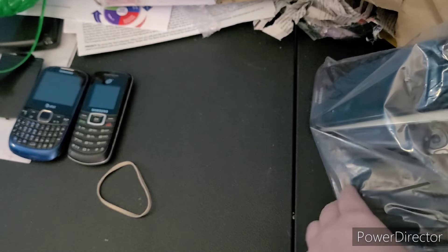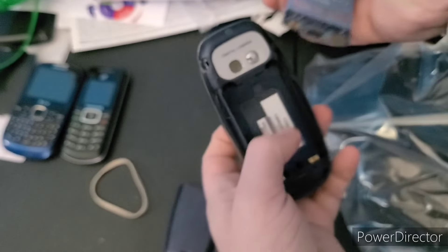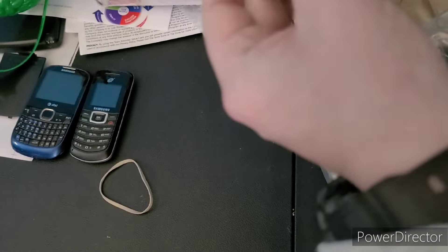Next up is this LG. Let's see if it has a battery — yeah, it does. That's a weird way to get the battery out. It's on old Sprint. It is a PM325. I'm sure I have a charger for this, so if I can put this on here, great.